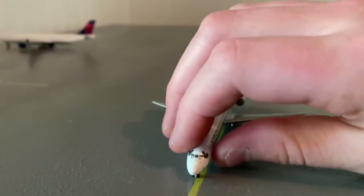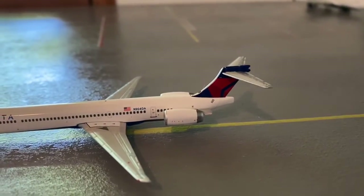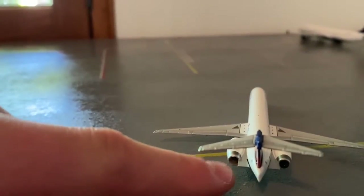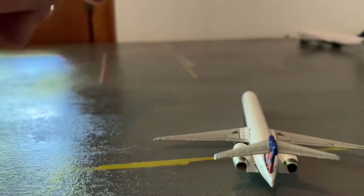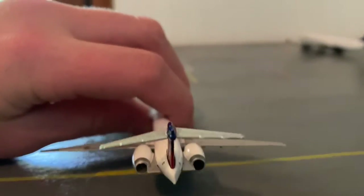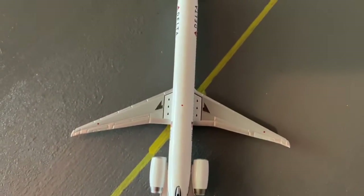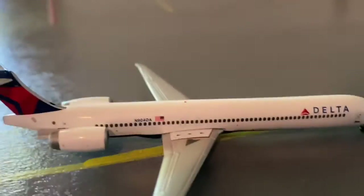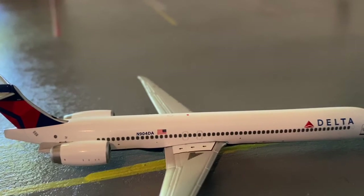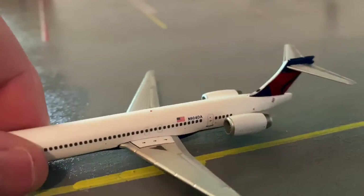The mold came out really really good. I bet y'all have seen unboxings of this before. What I don't really like is this right here on the engine — it doesn't look quite right — but I mean it might just be like that on the MD-90. It looks really good over the wings here. The tail number is November Niner Zero Four Delta Alpha, so yeah, Delta — y'all kind of get the idea.